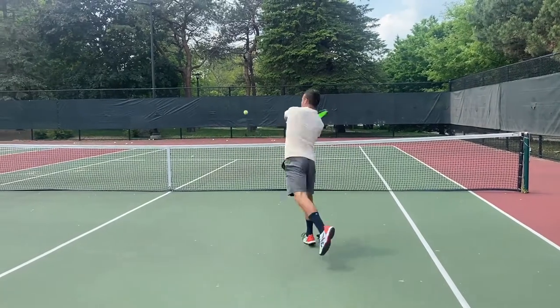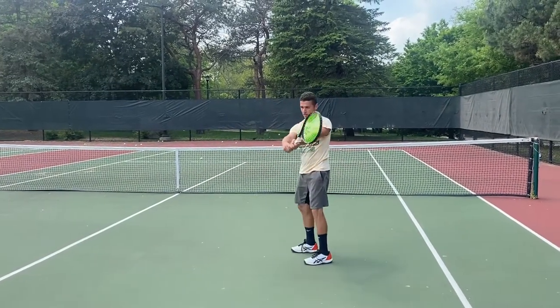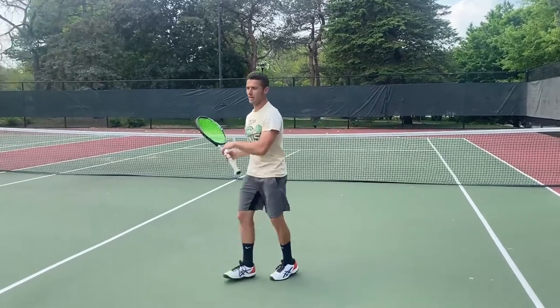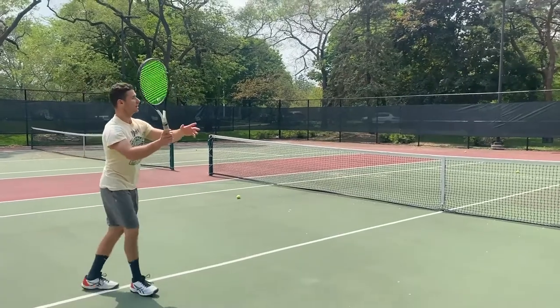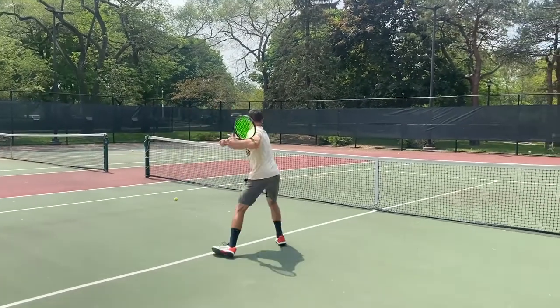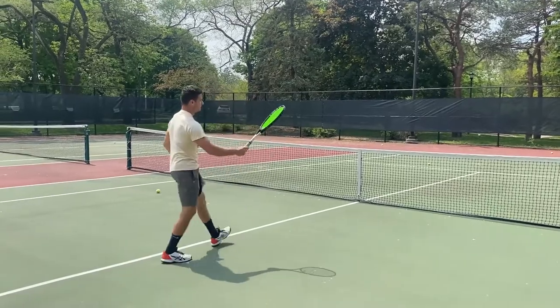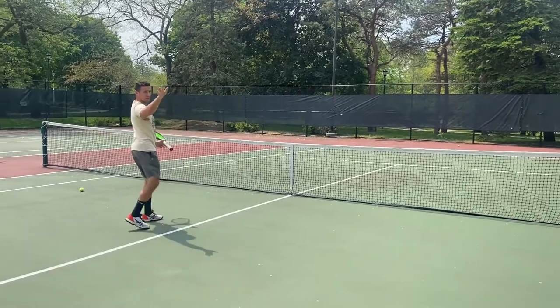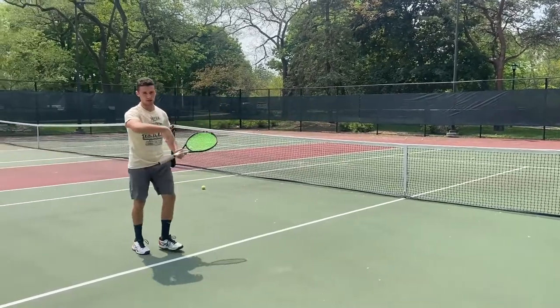There we go. I just went straight along the top of the ball and that's how you hit an attack shot. Let it drop to shoulder height and then swing straight — the ball will go down.